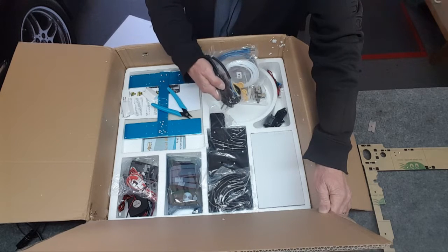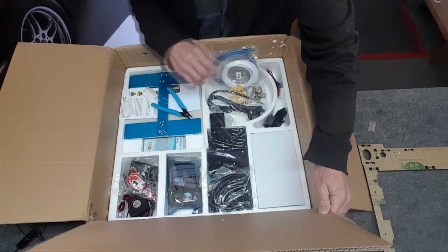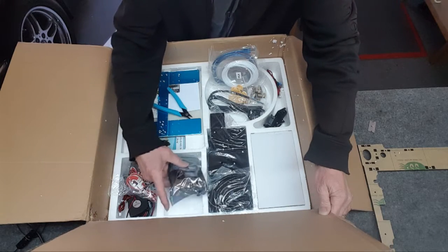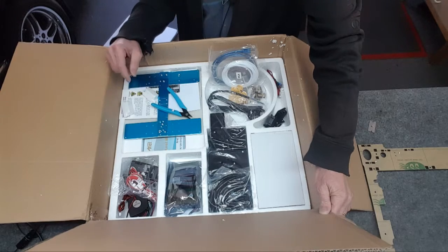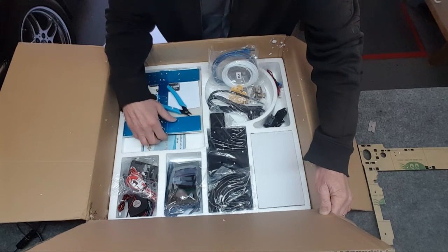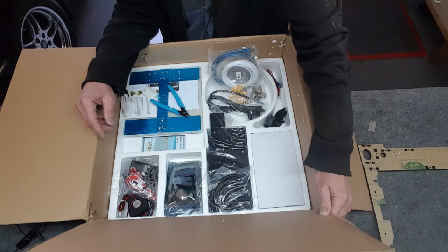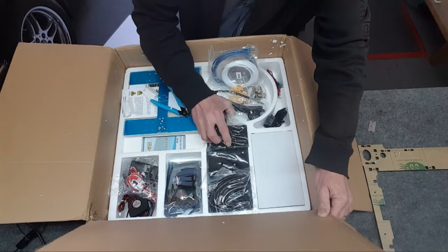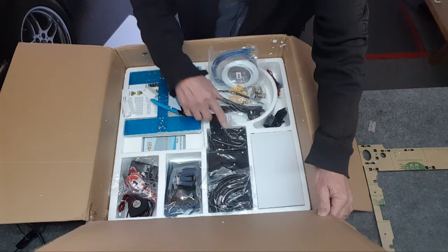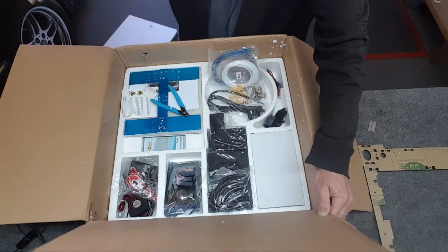That plug is for 220 — hopefully this is 110. There are knobs and that's the display. I guess instructions are somewhere online. It looks pretty good; there are a lot of parts and it looks really high quality. Whatever all these parts are — this is going to be fun to put together.